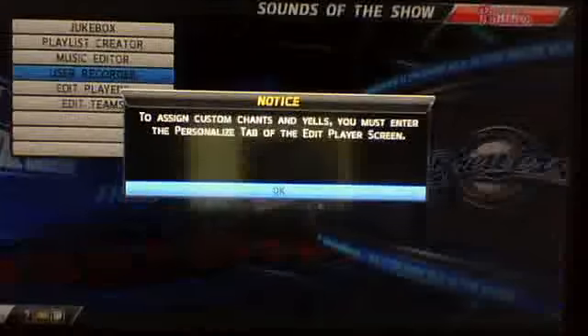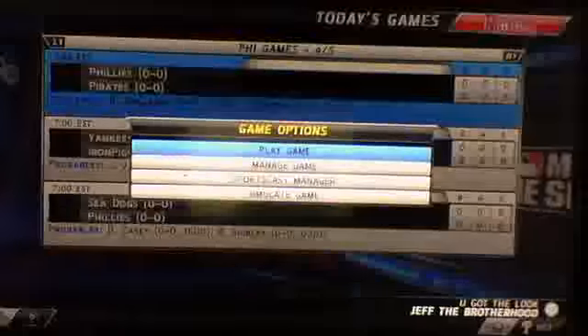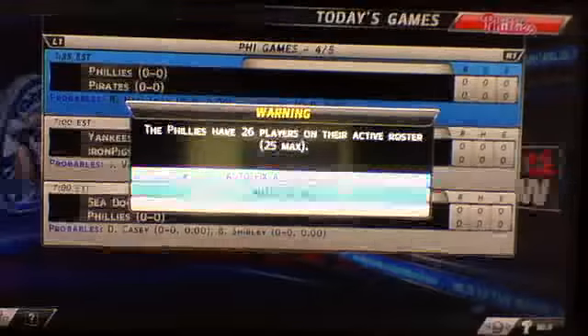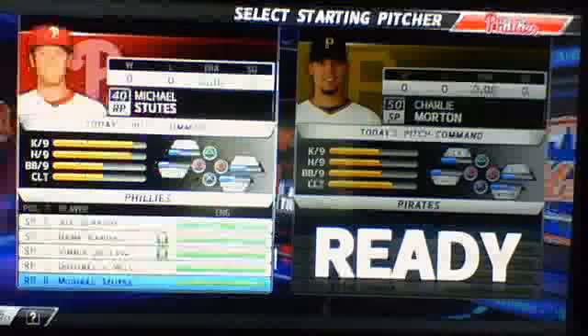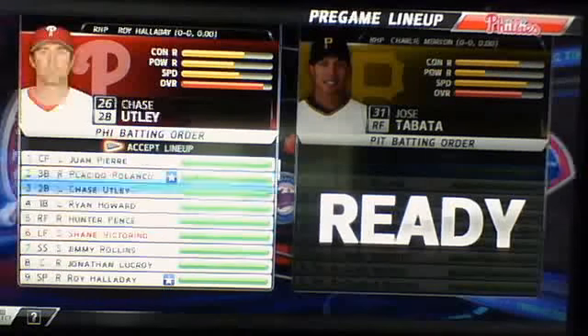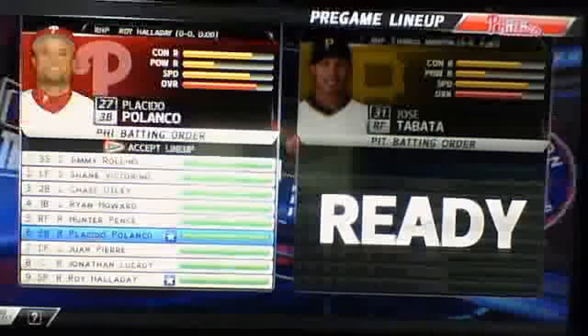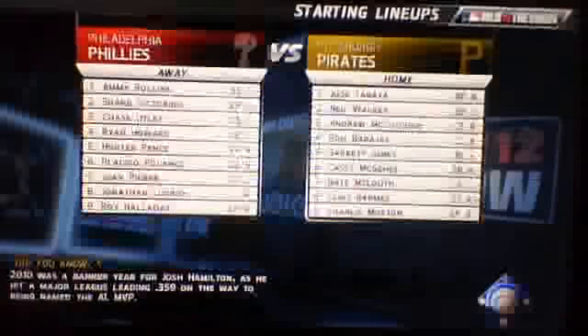Hello guys, MLB 12 The Show. Today we're starting back up in the franchise. We have our first game of the season against the Pittsburgh Pirates. I'm only going to show you a little bit of it, but I am going to pitch and hit. Today we're going to start Roy Halladay. I think that's the best lineup.